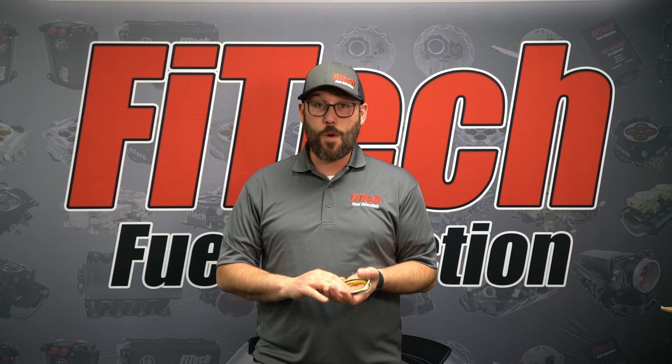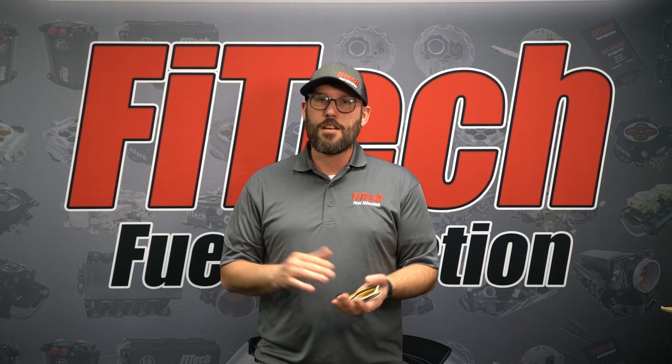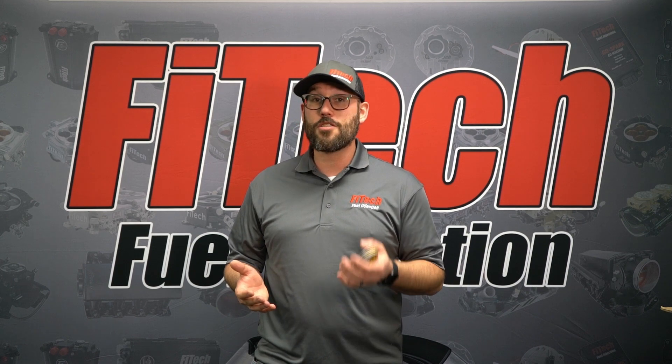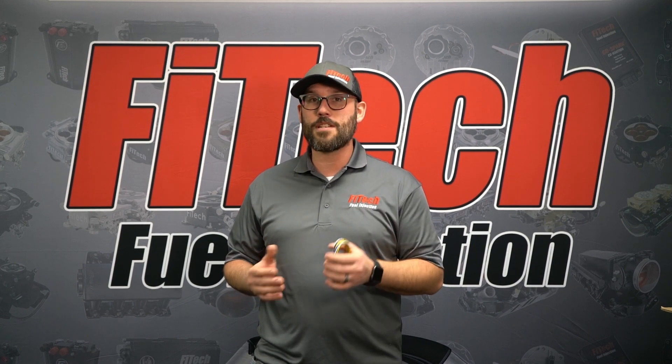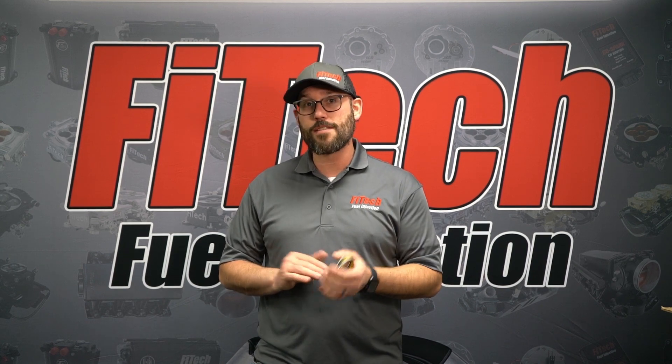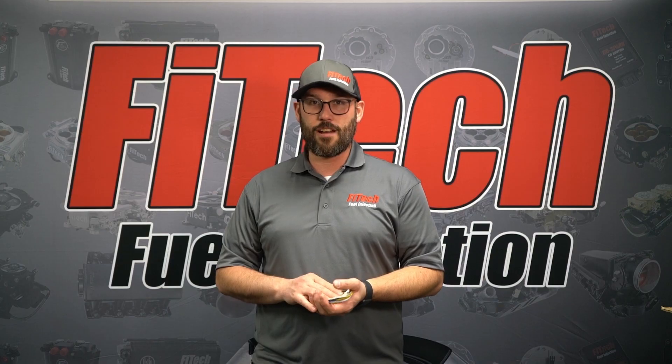I hope that answers all your questions for the AC input wire. If you have any additional questions for this wiring hookup, please comment down below. Be sure to like and subscribe so you get up-to-date Tech Tuesday videos from us. And if you have more questions on different topics, please visit phytechefi.com.